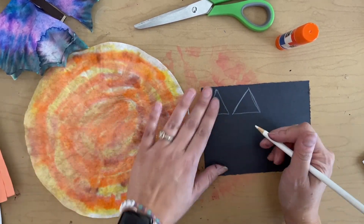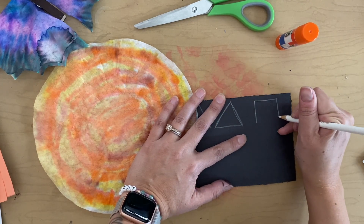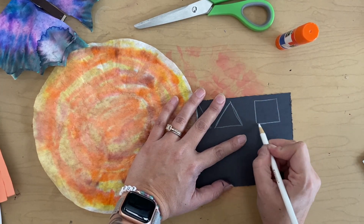I think I'm going to do a square for my nose. I'll put it over here so I have space for my mouth. There we go — there's my square.